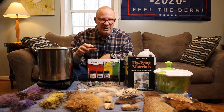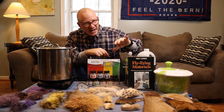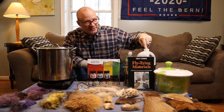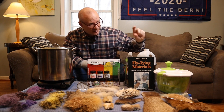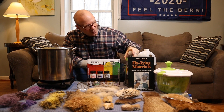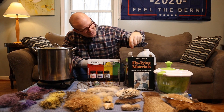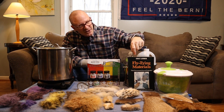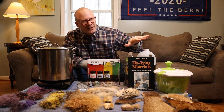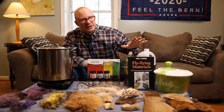I'll put the links to anything you might need in the description. I've got another pot right here that I use to soak the materials before I dye them and then to rinse them when I'm done. I've got a big jug of vinegar right here — certainly don't need a gallon of it, we only need a little bit. And then I've got some regular dishwashing detergent that we will use just a couple of drops to prepare the materials before we dye them. This is Eric Leiser's 1973 book, Fly Tying Materials. I'm not going to do a review on that, but that's what I've been going by. It's a great book on how to get materials, how to prep and store them, and dye and bleach, et cetera.